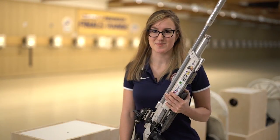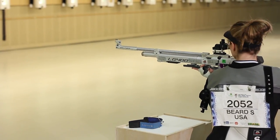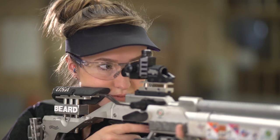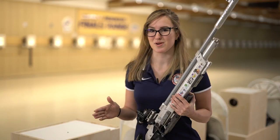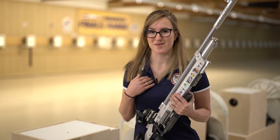A lot of people ask me: how do you shoot under a high pressure situation? When you've been practicing for that perfect shot, but then your nerves start going crazy, how do you make sure that it's the same perfect shot every time? That could be whether you suddenly see a big buck in the field, or if it's just a high pressure competition, which is what I'm used to.